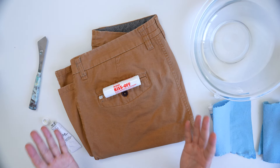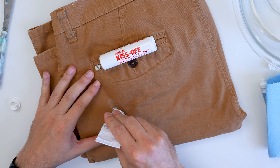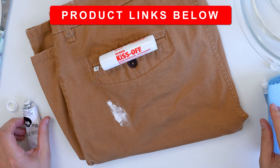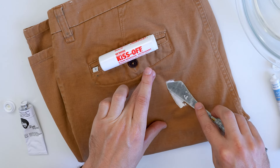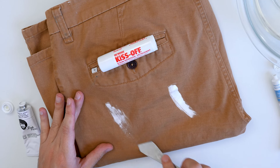Here are my artist painting pants — I don't care if I ruin them. I'm going to apply some oil paint on the side here. I'm using white paint because that's generally what most people get on their clothes. This is oil paint, and on the side let's put some acrylic and just spread that out.